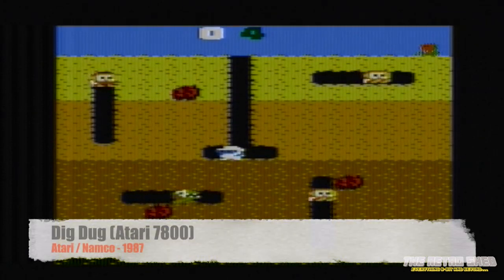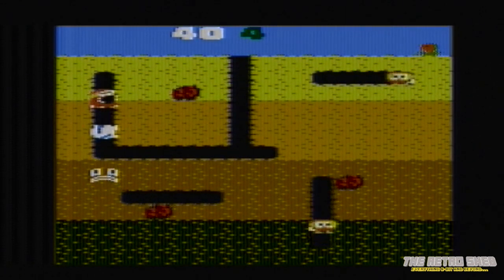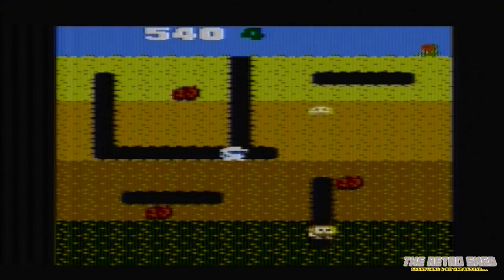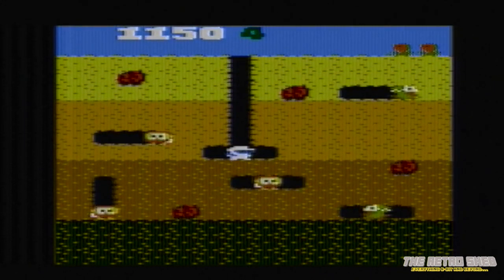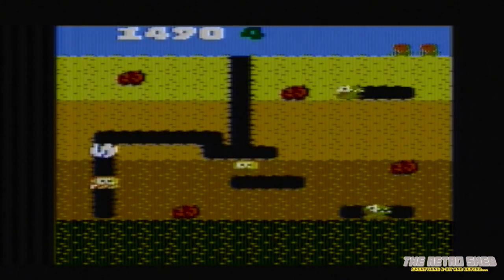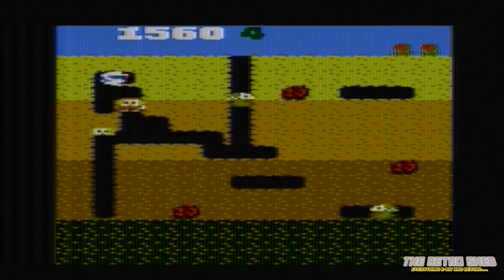Here's a particular favourite of mine — Dig Dug — and this looks really good compared to the 2600 version, quite an improvement. Again, a little let down by the sound, I think. And the dodgy controller strikes again.